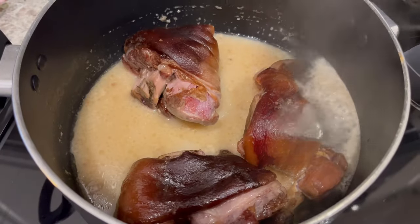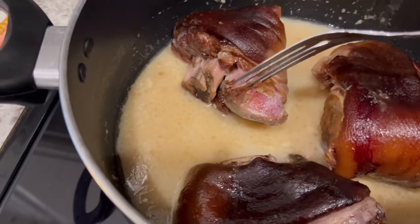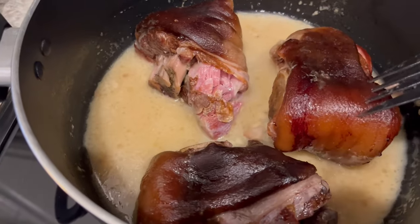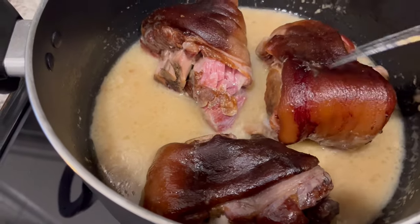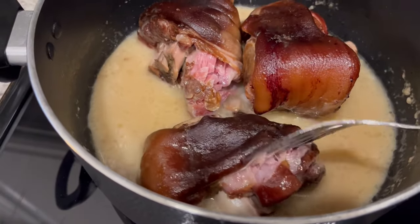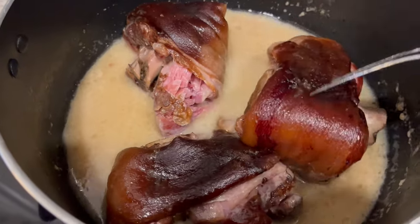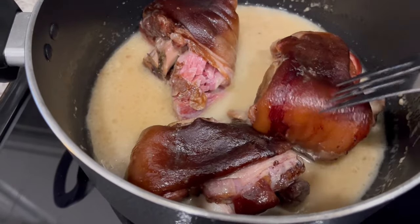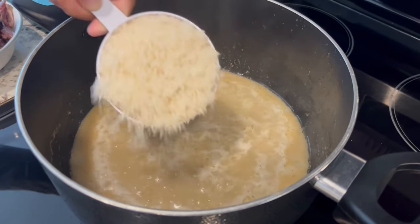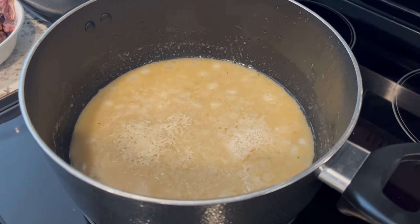It's been a couple of hours now and you can see the ham hocks have turned a different color — that meat is fork tender. This is exactly the way I prepare ham hocks when making pinto beans; I actually have a video on our channel showing that. I'm going to remove the ham hocks, pull the meat off the bone, and save that stock to make our rice. I pulled the meat off the bone, strained the stock, and added enough water to make two cups.